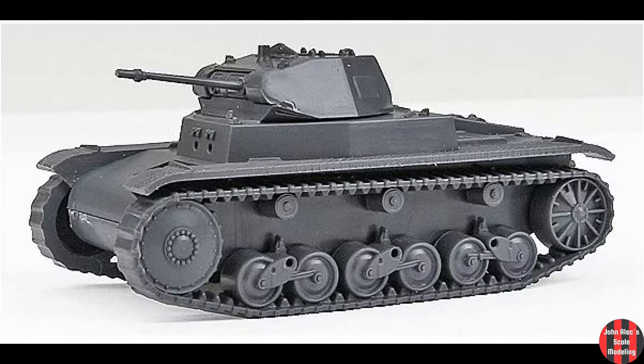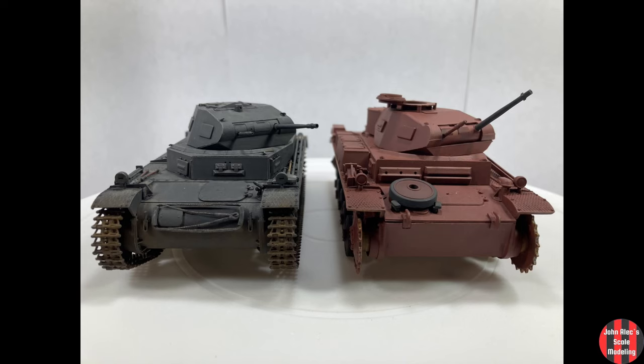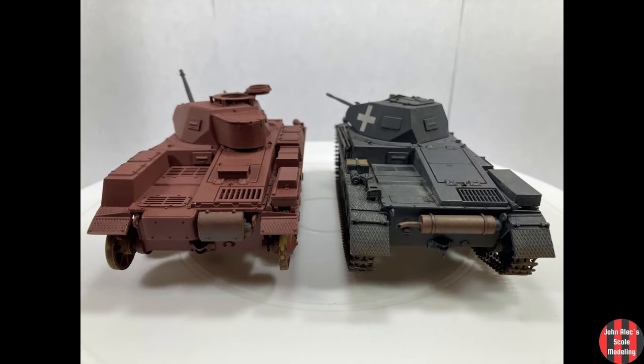The Panzer II was developed in the mid-30s and entered production in 1936. The first pre-production variants were the lowercase A, B, and C, with running gear similar to the Panzer I. The production A, B, and C variants were very similar, and over a thousand were made. These evolved into the F, where the superstructure became one piece, a dummy visor and command cupola was added, and some differences to the muffler layout. About 500 of these were made.